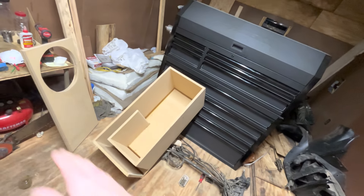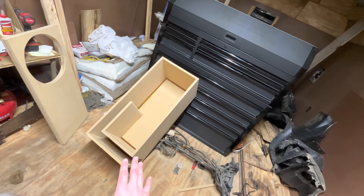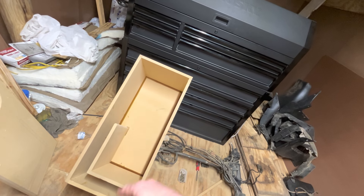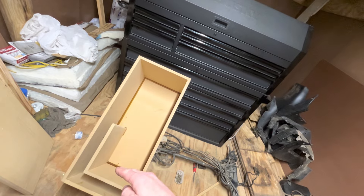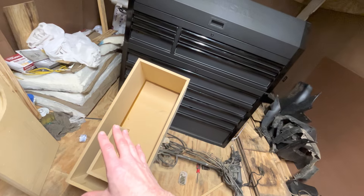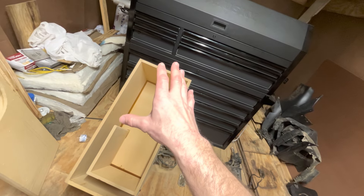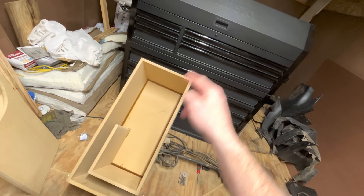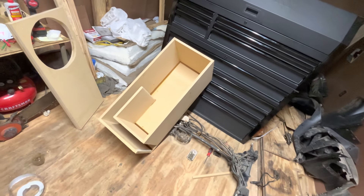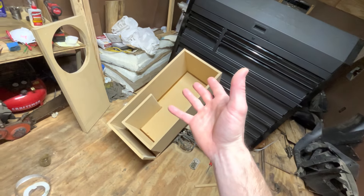It looked like a tiny little... I just didn't like the way it looked. So I chopped the box down about eight inches. This size right here is about four and a half cubic feet. Skar recommends about 3.25 to 3.5 cubic feet for their VXF 15 in a ported enclosure, so this is a little closer to the recommended size.